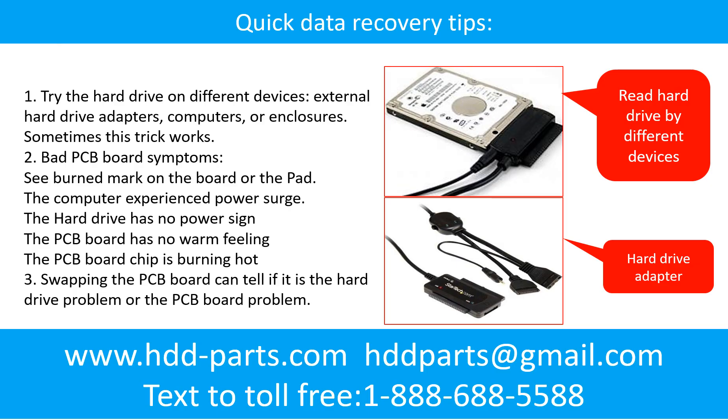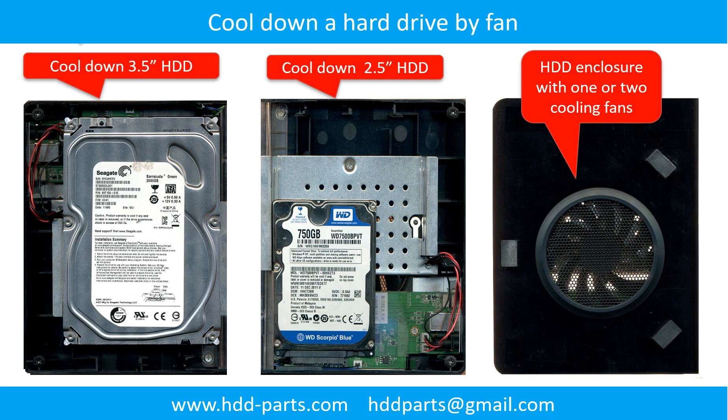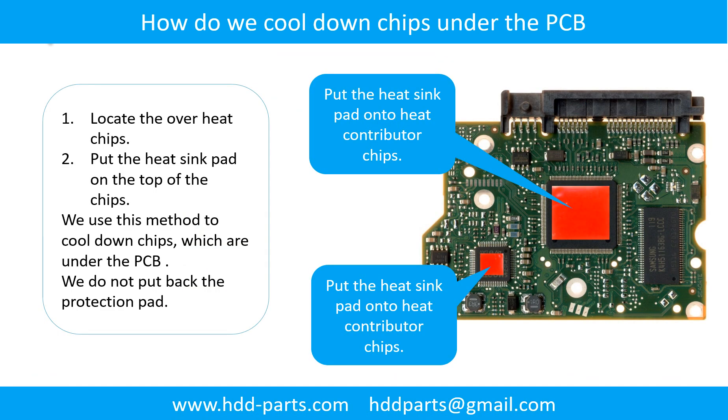There are some simple ways to recover data from a hard drive. One of them is to try to read the hard drive by different devices, like different external hard drive adapters, computers, or enclosures. Because different devices use different ways to read a hard drive, sometimes this trick works. Another way is swapping the hard drive PCB board, which can fix the problem caused by the PCB board. There is a cost in swapping the PCB board, but it is far cheaper than sending the hard drive to a data recovery firm. These pictures show how to use a fan to cool down the hard drive and the overhead chips under the PCB board.